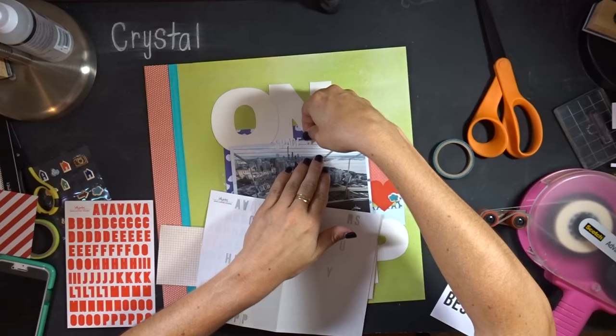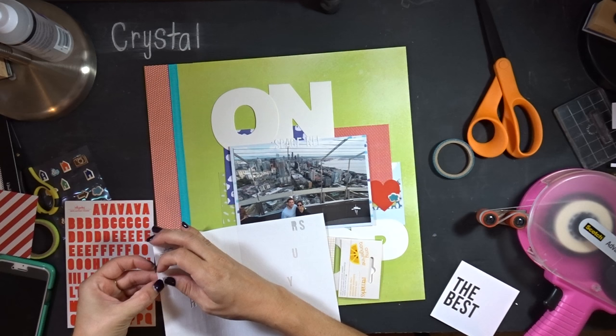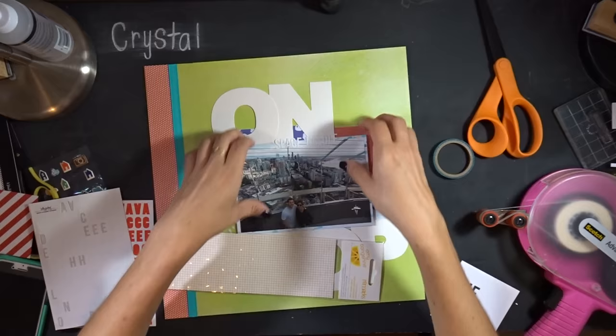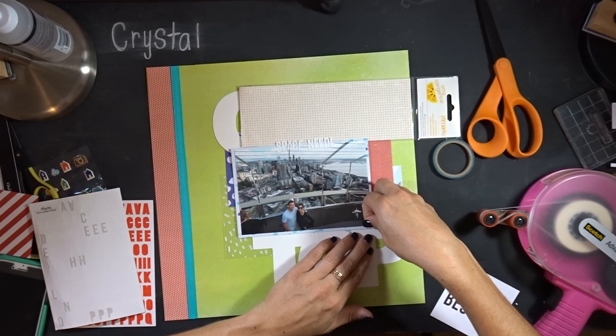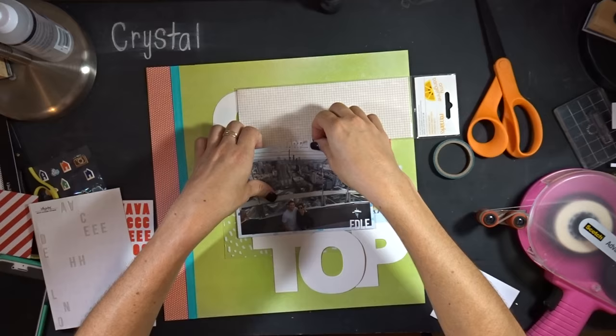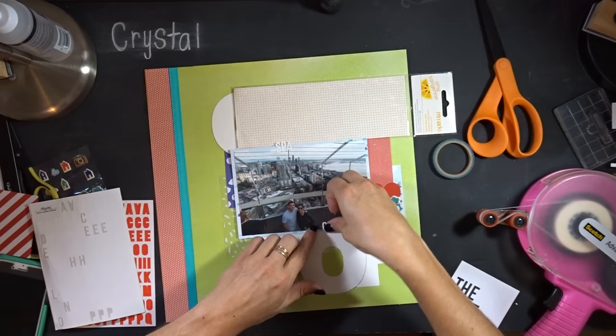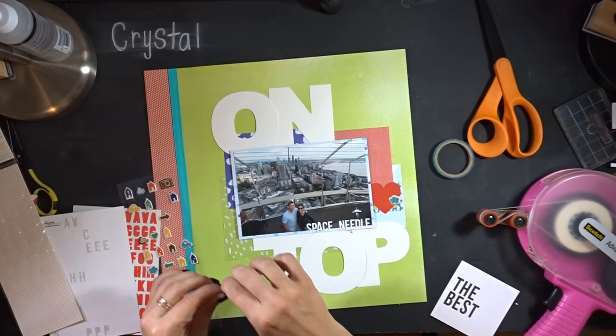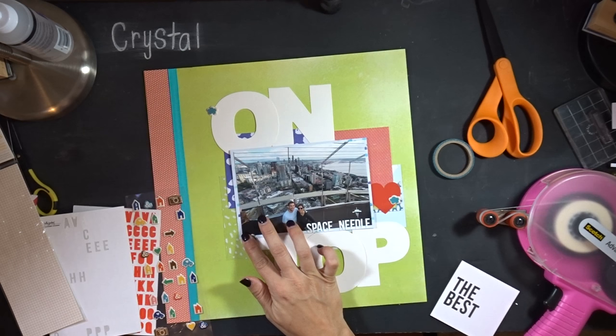I couldn't figure out where to put those things, so I went straight to putting the rest of my title on. It spells out 'Space Needle' using Kelly Percival's letter stickers from her monthly kit. I thought they would look good at the top, but looking at it I didn't like it, so I moved them down to below the picture. Now they really pop — you can read 'Space Needle,' and I like it because it sits right below the little Space Needle icon logo that came with the photo.